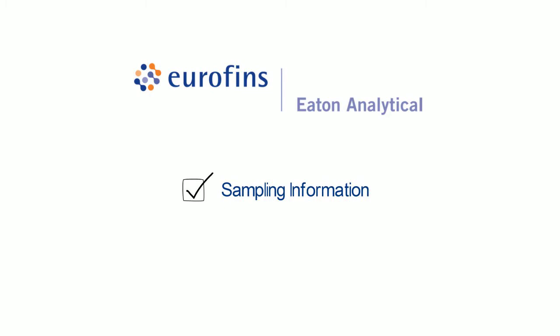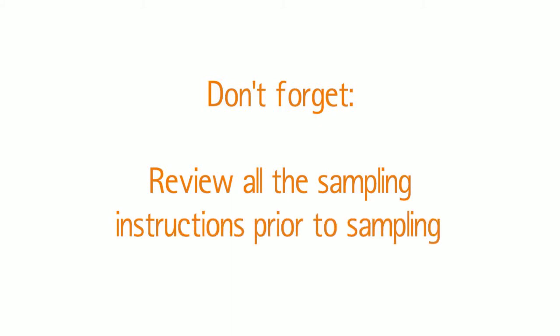Throughout this video we provide you detailed information on sampling, key points that you need to be aware of to ensure your monitoring is completed correctly, as well as an overview of the bottles that will be used and how to effectively pack your coolers to ensure bottles remain intact through the shipping process. We suggest you review all the sampling instructions prior to sampling.